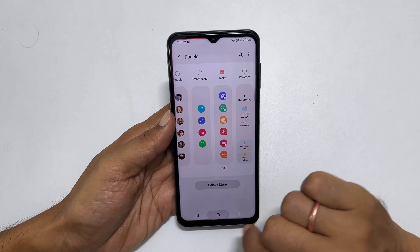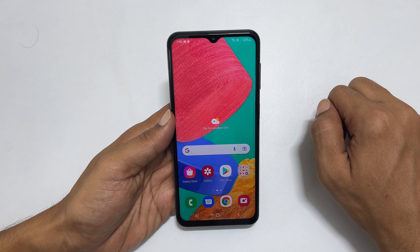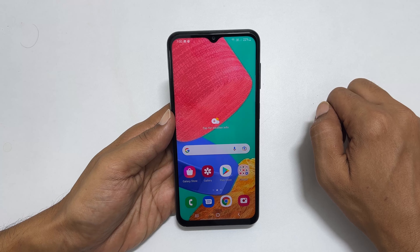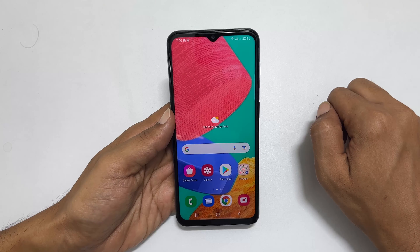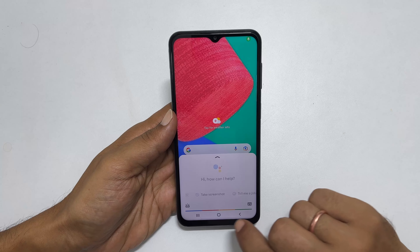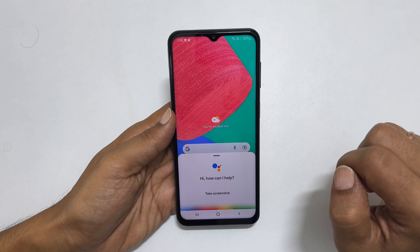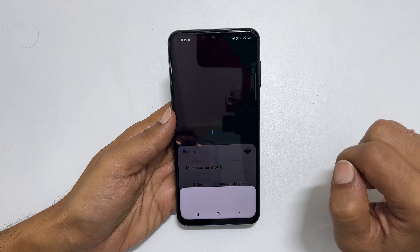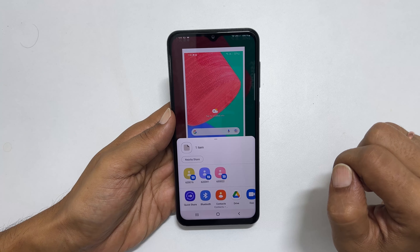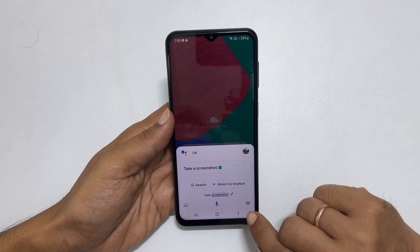The third way to take a screenshot is using Google Assistant. To use this method, launch Google Assistant by saying 'Hey Google' or by long pressing the home button. Then say 'Take screenshot' and it will take a screenshot. Alternatively, you can type the command by tapping the keyboard icon.